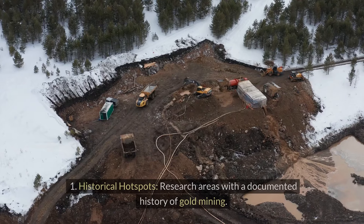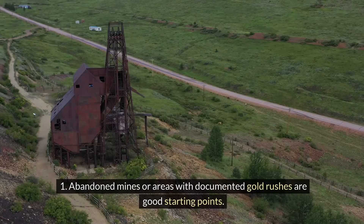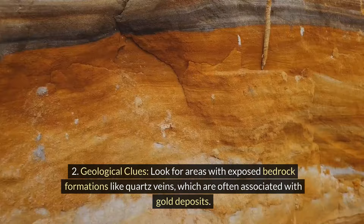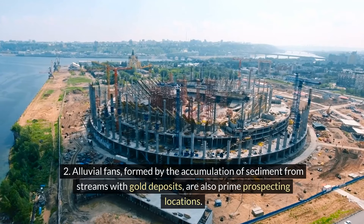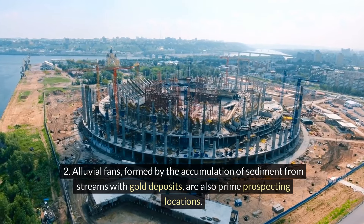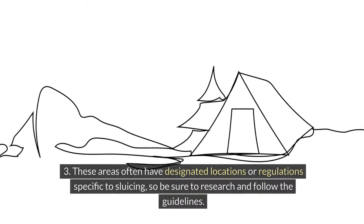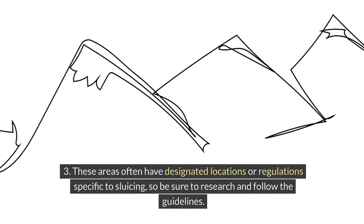Following the gold trail: first, historical hotspots — research areas with a documented history of gold mining. Abandoned mines or areas with documented gold rushes are good starting points. Second, geological clues — look for areas with exposed bedrock formations like quartz veins, which are often associated with gold deposits. Alluvial fans, formed by the accumulation of sediment from streams with gold deposits, are also prime prospecting locations. Third, many public lands managed by federal or state agencies allow recreational gold prospecting with proper permits. These areas often have designated locations or regulations specific to sluicing, so be sure to research and follow the guidelines.